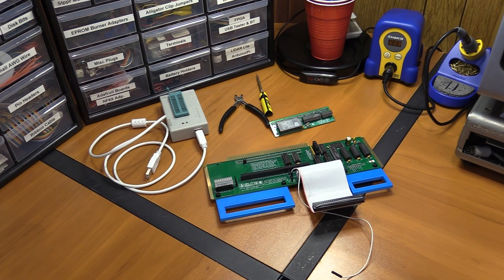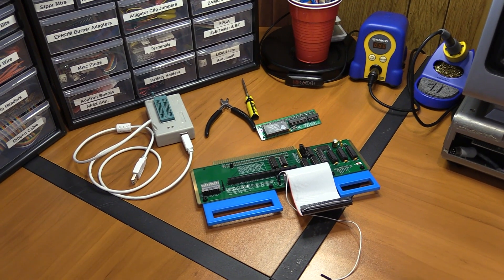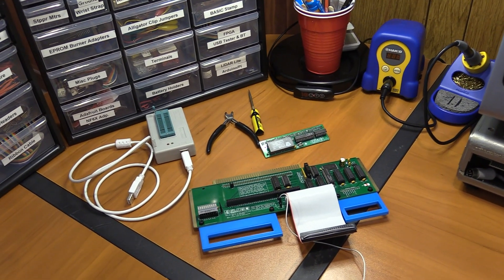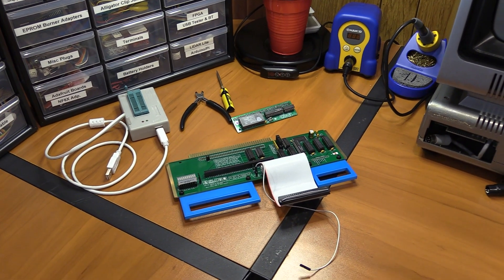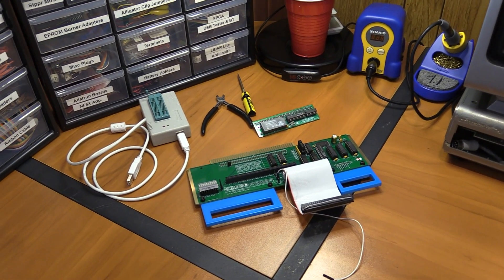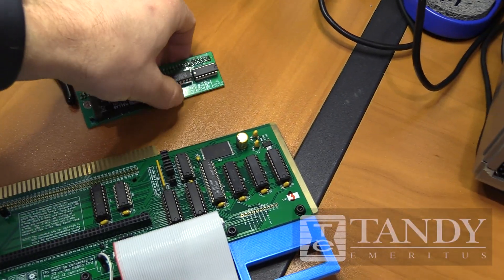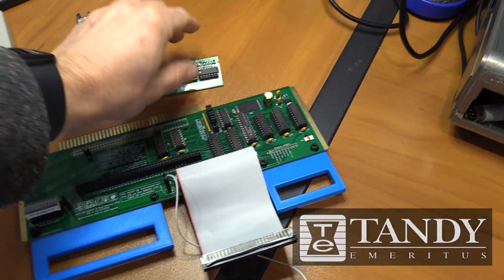I know I said the last video would be the last video, but then I got a little toy. That rating at the beginning of the video was for my friends in the Koko community. I'm going to need you guys to avert your gaze — whatever you do, don't look at this — because I got a visit from the Real-Time Clock Fairy. This is the Tandy Emeritus Real-Time Clock Board, designed specifically to go onto the SRAM board.